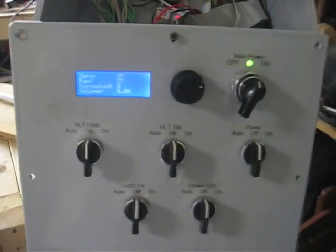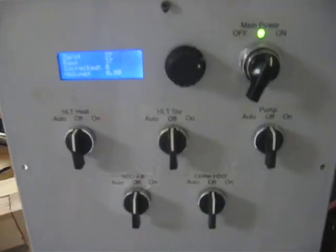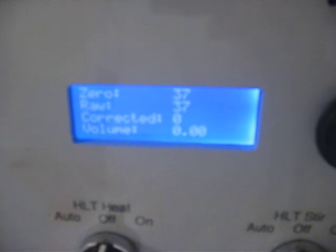Alright, so here we are. We're going to be testing the pressure volume sensing on the Brutrover. As you can see, I have it on the test screen right now.